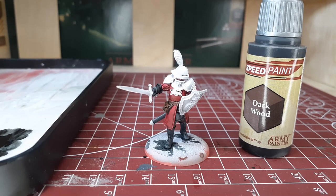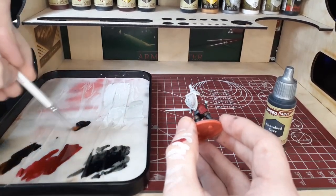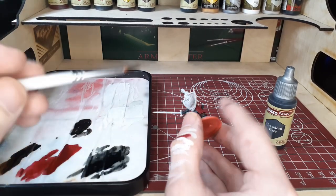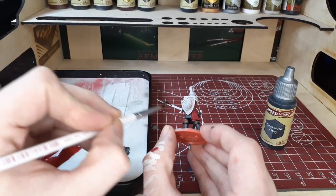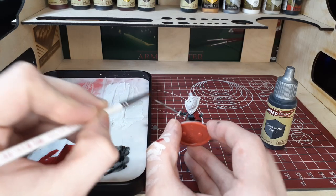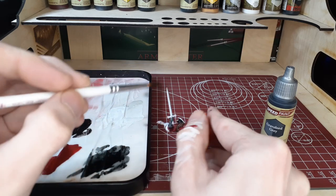With these speed paints you'll generally want to give them about 15 to 20 minutes to dry, and then we're going to switch over to Gravelord Gray. With this we're going to cover all of the areas that are going to be metallic. We're going to do a light metallic dry brush later on, but first we want to establish these areas with the Gravelord Gray to get a nice base coat for our dry brush to go onto.